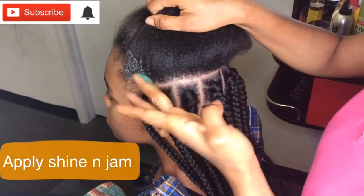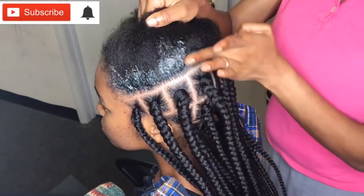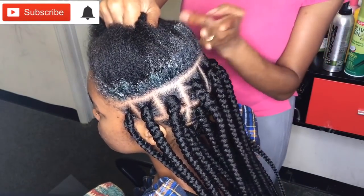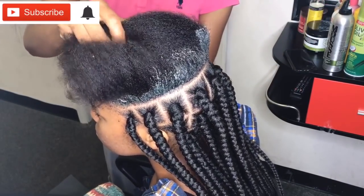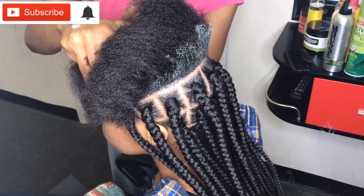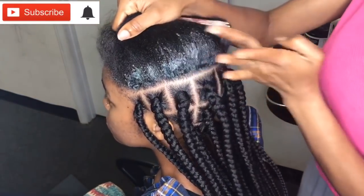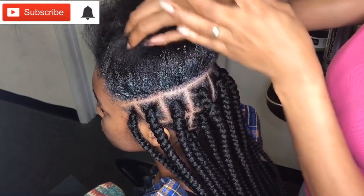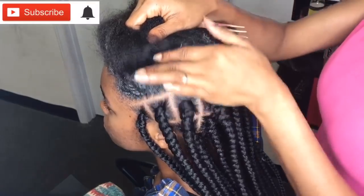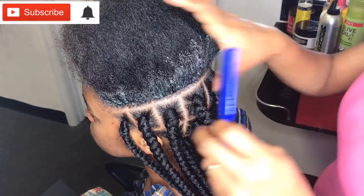I'll also be using the Shine and Jam hair product. I really love to use this jam for my braids — it's actually what gives it a neat look. I'm applying it on the hair now. This is the green one; they have another one in white, but this is the one I was able to get at the beauty store. I usually use the yellow one but this worked the same way.